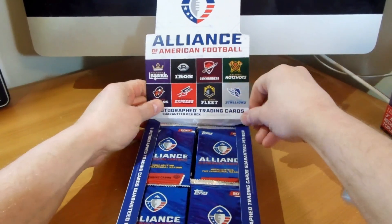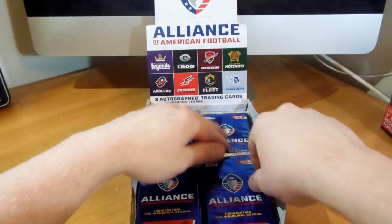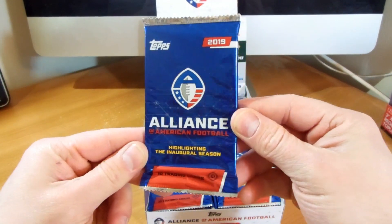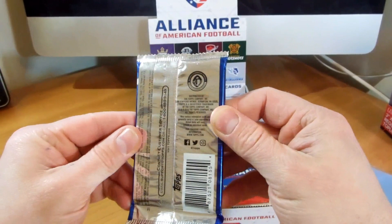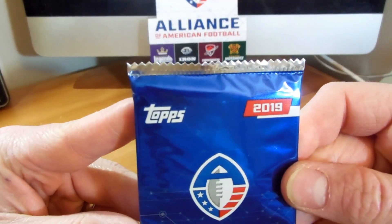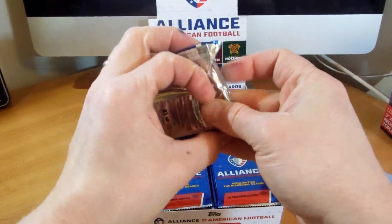From what I've seen of the cards, they are pretty cool looking. I like the design of them. That is just a simple foil pack. Love that - it's football by Topps. Let's get into it.